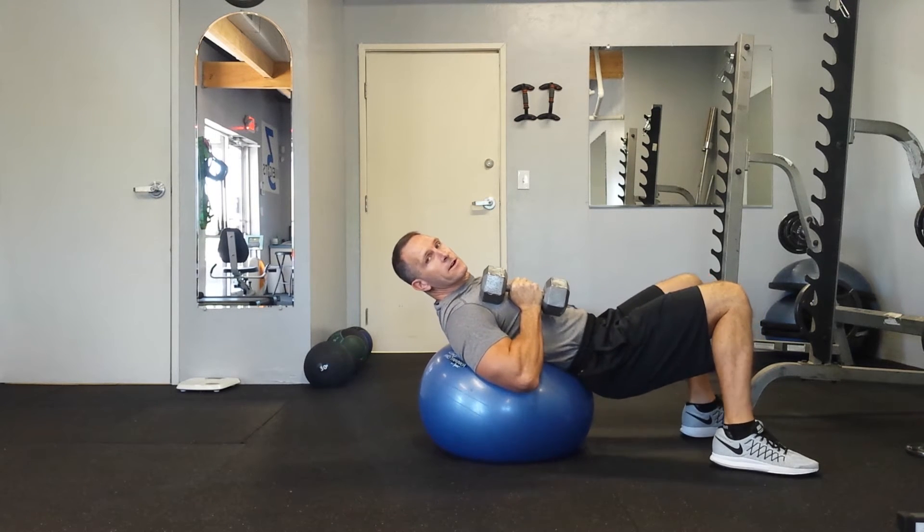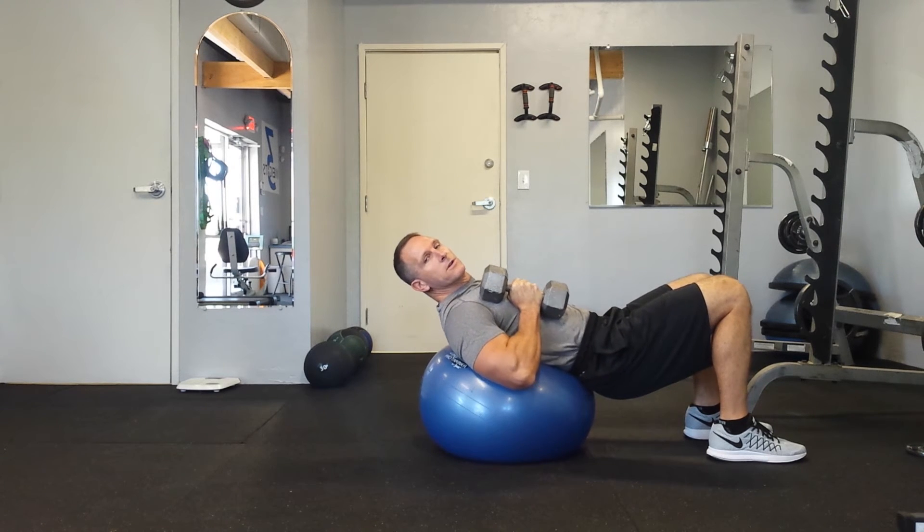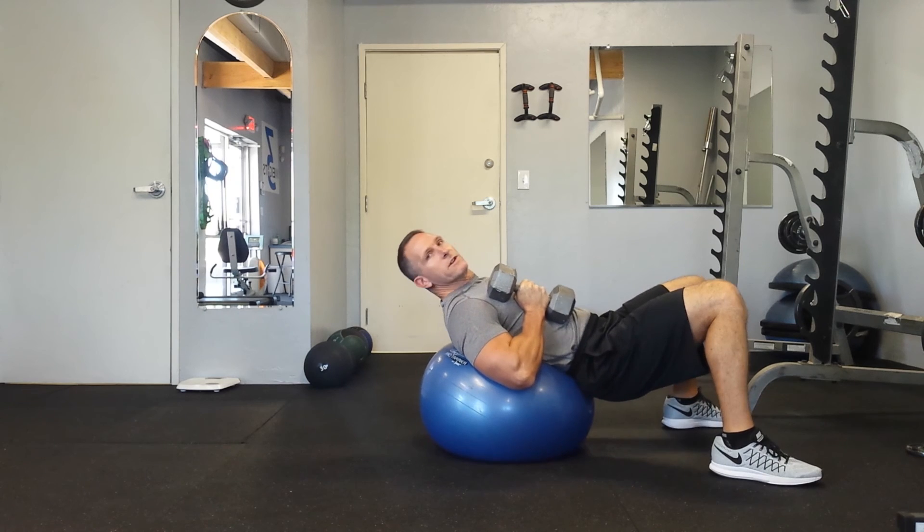The closer your feet are together, the more instability — it will make your core work more. If you want more stability, bring your feet out.